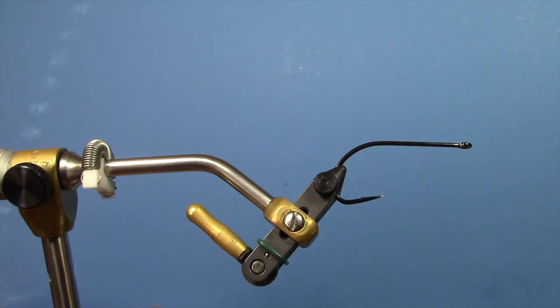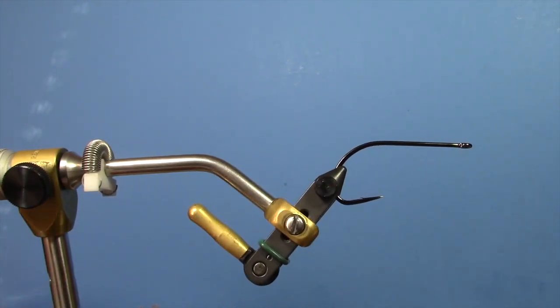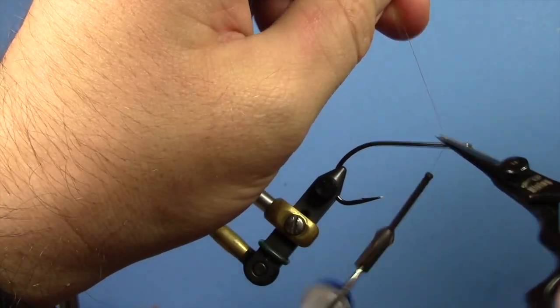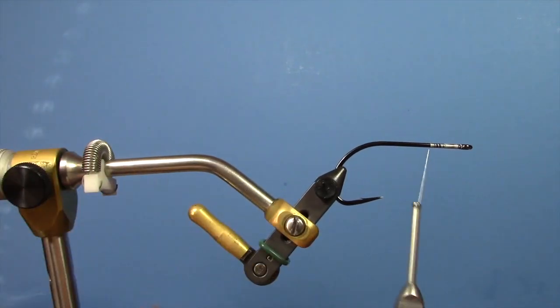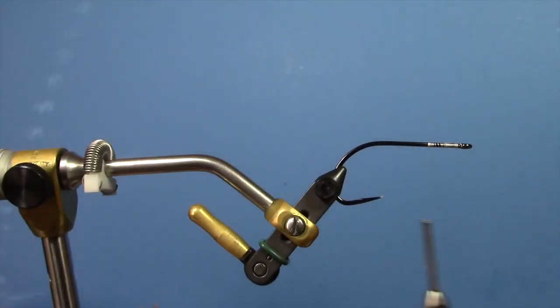Hey, this is Ryan from the Code Angler and Outfitter and today we're going to be tying a Kong Pike Fly. I've got a 4-Ott Gamakatsu B10S hook in the vise and we're using 100 denier Semper Fly Nano Silk thread. Start your thread at the front of the hook, trim off your excess — most of this fly is going to be tied on the front third of the hook or so, so you don't need to go back real far. Take some bucktail — you don't need a huge piece, but enough to create a nice prop for the rest of your materials. About the diameter of a matchstick compressed together is good.